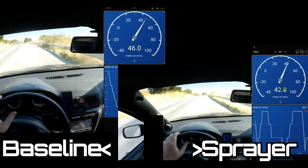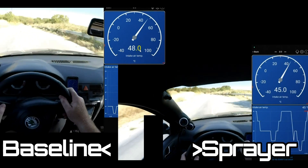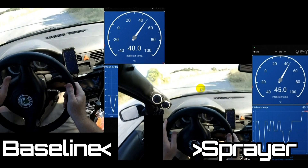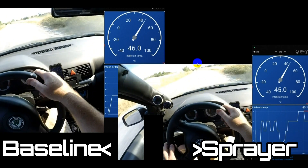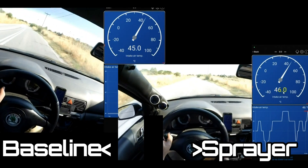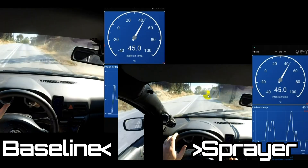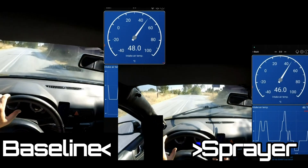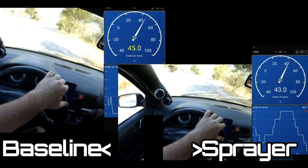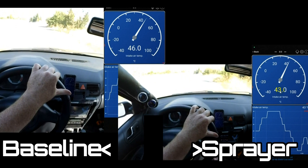Under power here we've got 45 and 42. When we're off the throttle it's not going to be too representative of the temperatures. I've done a spray going into the corner and then we've got another straight. It's more or less identical under power for both videos — coming out 45, 46, actually higher. I'm spraying here coming into a corner. Back on the power, still spraying — we're down at 45, 44 under acceleration, and here we're at 44, 43.